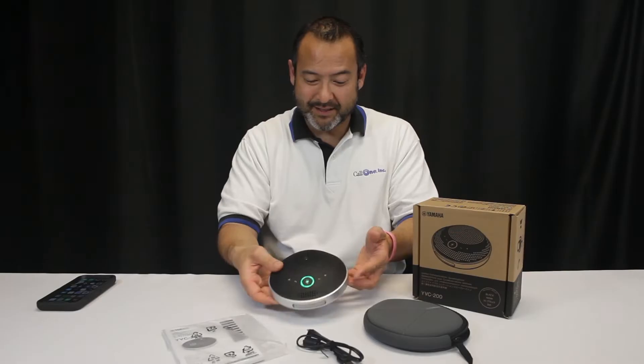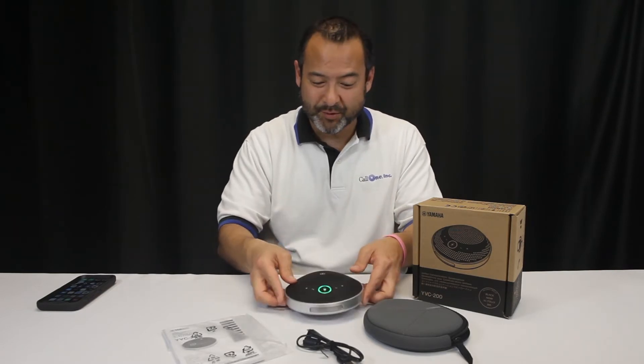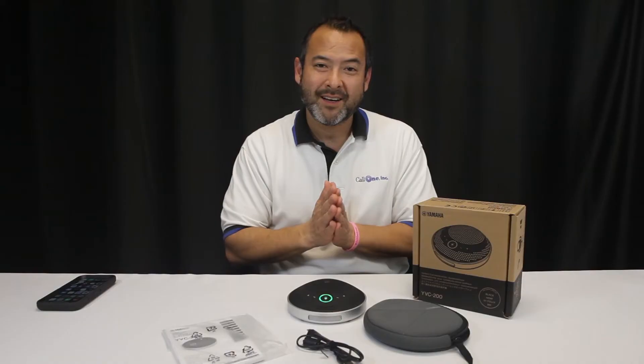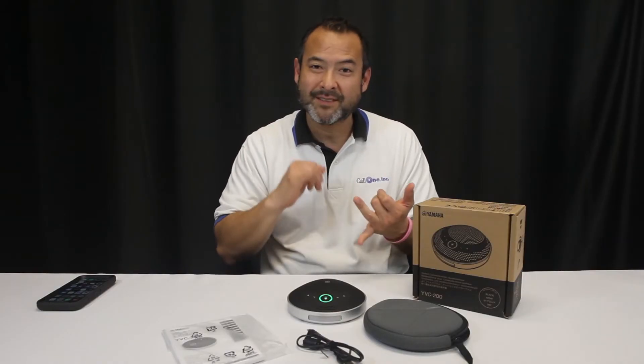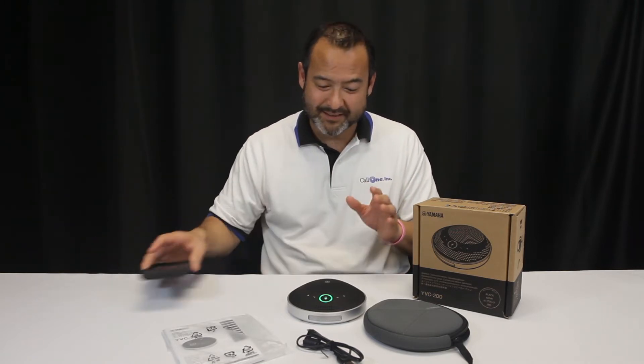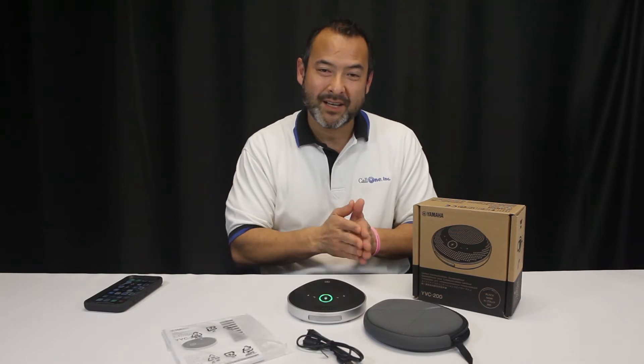It's just a nice lightweight portable speakerphone that supports all major web conferencing applications like Skype for Business, WebEx, Zoom, Slack — all the major ones — along with your mobile devices, whether it's Bluetooth or NFC.